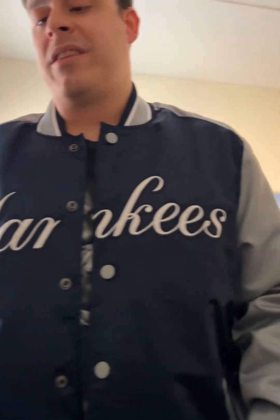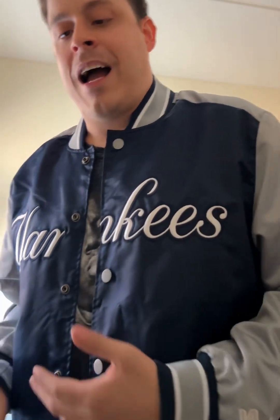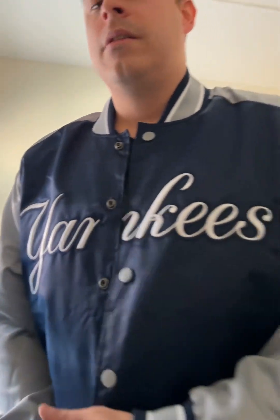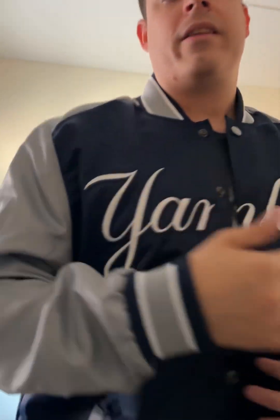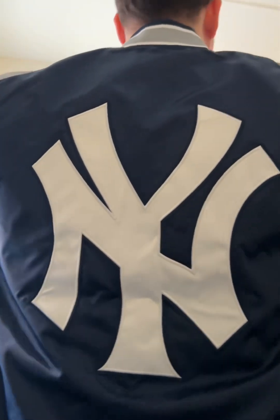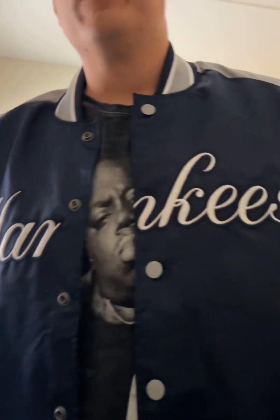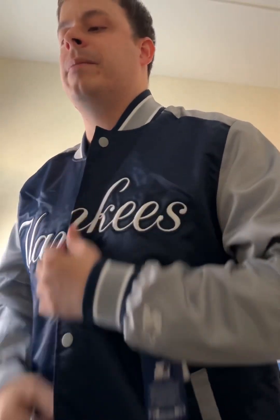As a die-hard Yankees fan, this jacket is amazing. I love it. The Yankees script is embroidered across the chest, and then across the back, which I like a lot — it's really dope. I'm going to show you guys how it looks when you button the buttons up.